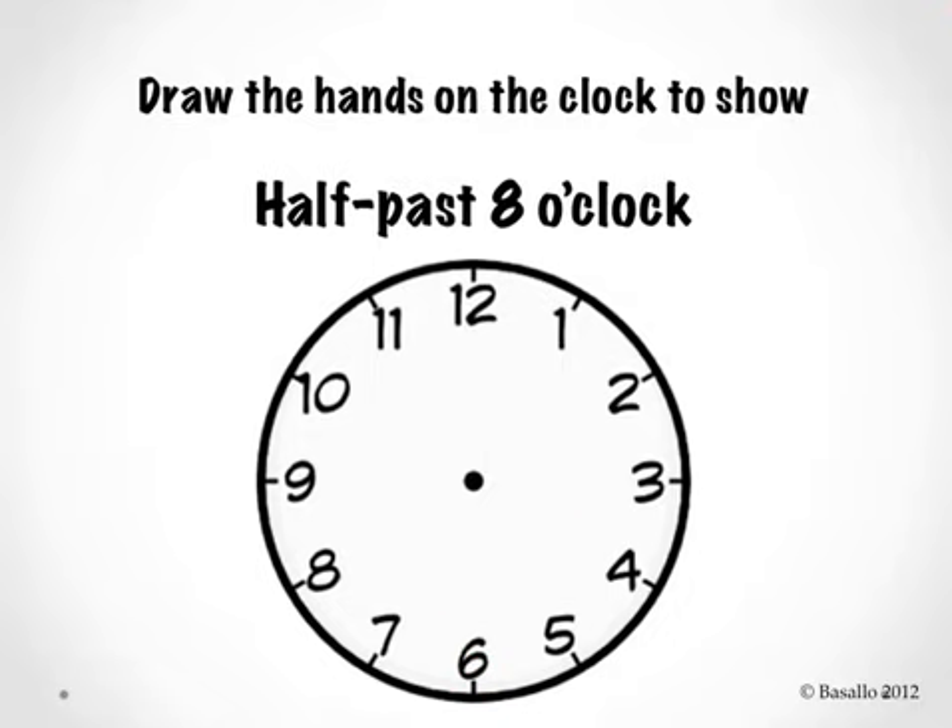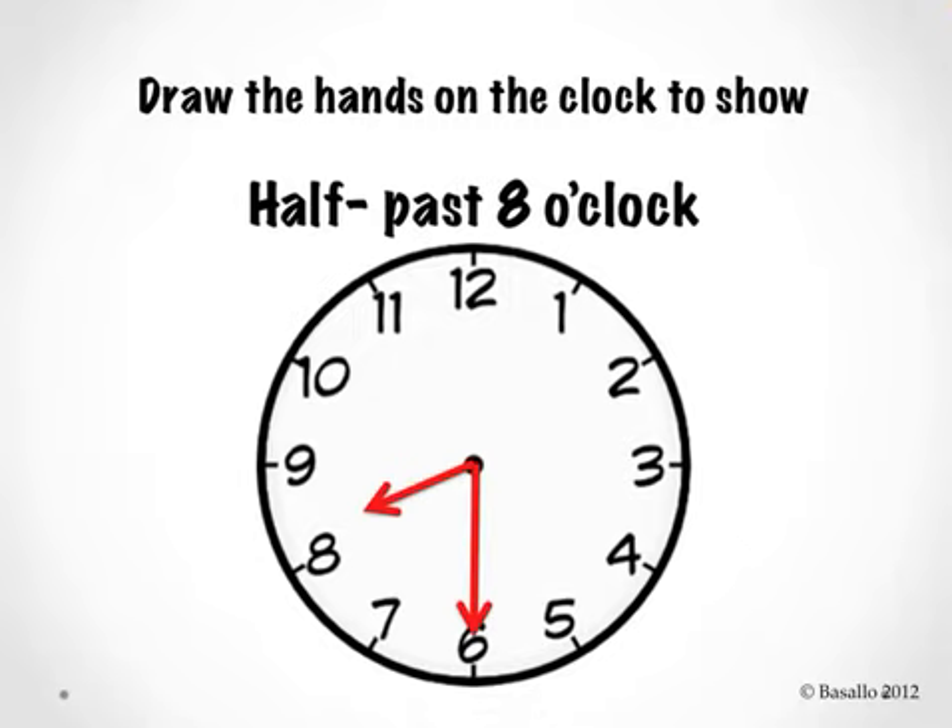Draw the hands on the clock to show half past 8 o'clock. Is this what you wrote? Is your minute hand pointing to the number 6 where it says half past? And is your hour hand pointing a little bit past the number 8? Let's read our clock — half past 8 o'clock.